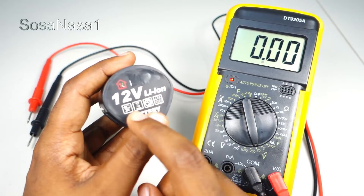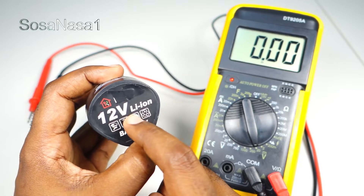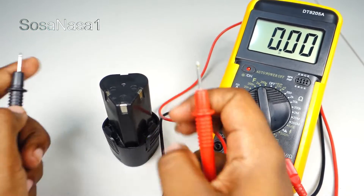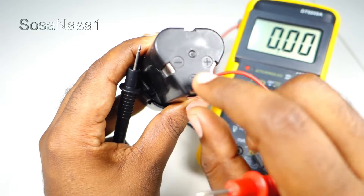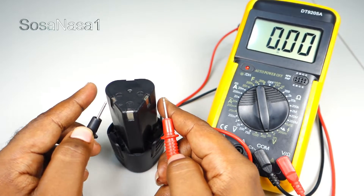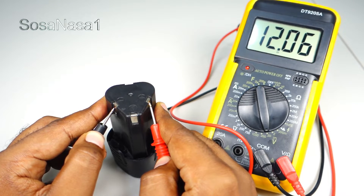If we read here on the battery, this is a 12-volt battery. To measure this battery is very easy. Take the probes and touch the terminals — this point is the negative and this is the positive. Now we are going to touch here and here, and watch the multimeter screen.